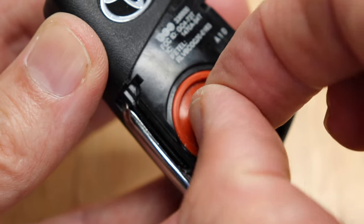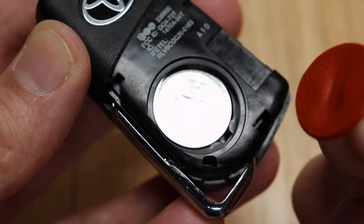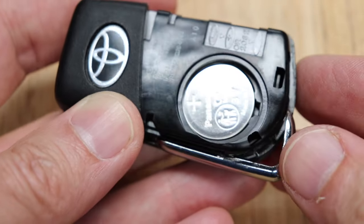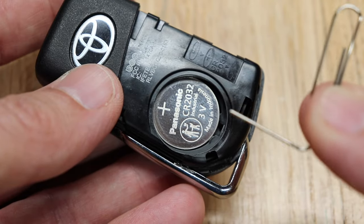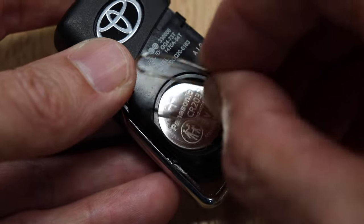You'll see a little rubber plug here that covers the battery — just pop it off. You'll notice that the battery is just tucked up underneath that one edge. Go to this little slot right here, then use a paper clip, a toothpick, or a small screwdriver and pop the battery out.